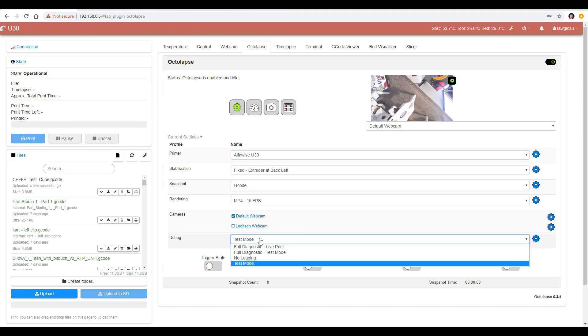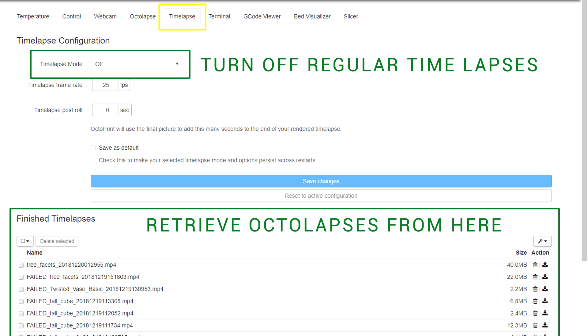Before we proceed with our first Octalapse, we want to go to Debug and set it to Test Mode. This will prevent any heaters from turning on and any extrusion from taking place, saving you time and filament while you iron out all of the settings. Trust me — it might be tempting to push forward, but you really want to stick with test mode until you've got all of this ironed out. You should also know that on the Time Lapse tab, you probably want to turn off regular time lapses, and that you retrieve Octalapses and normal time lapses from the base of that tab too.